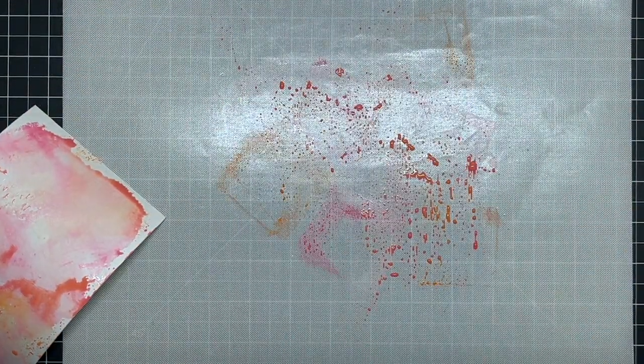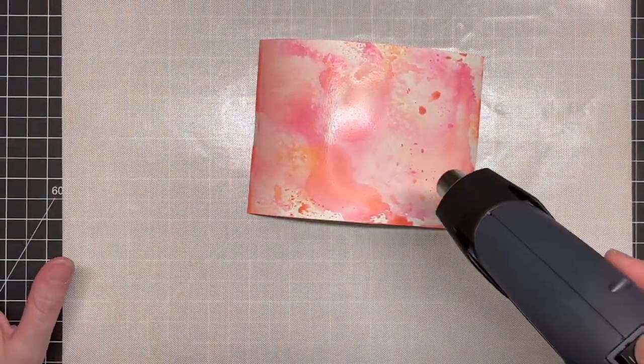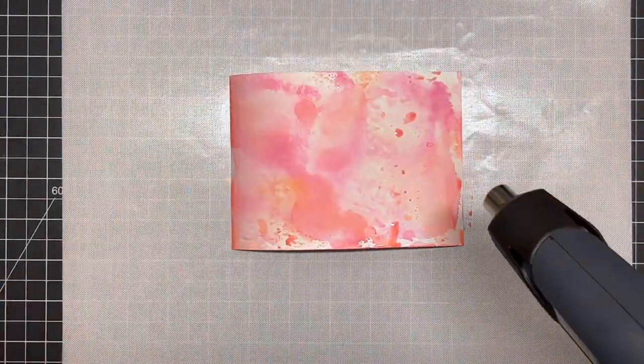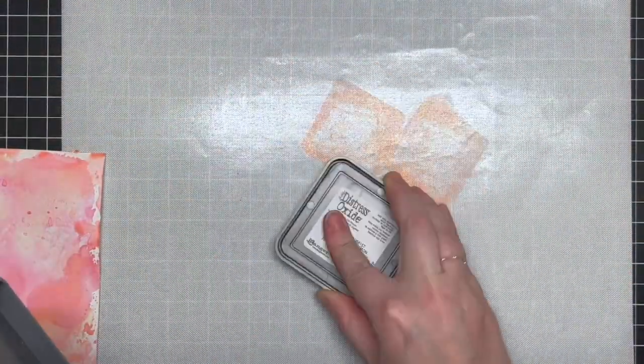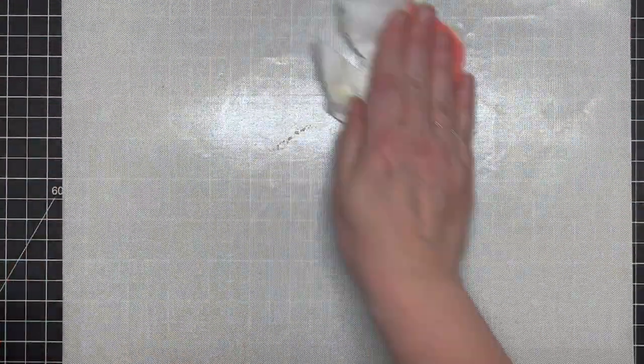Next I wanted to get the pink color down for my florals. I'm using Ripe Persimmon and Picked Raspberry. I really love Ripe Persimmon because it's a very peachy orange — it works really well with pink colors and with yellow colors. With pinks you get more of a peachy color, and with yellows you get more of an orangey color. I think these two colors work beautifully together.